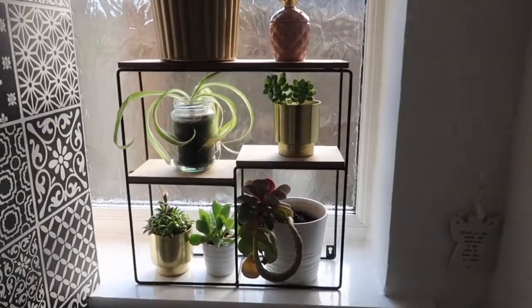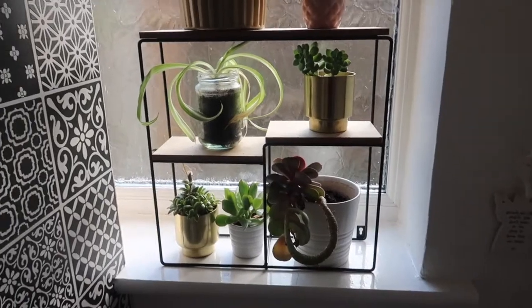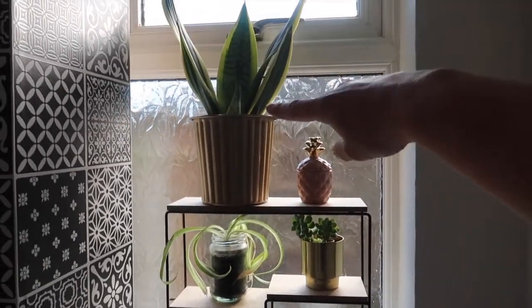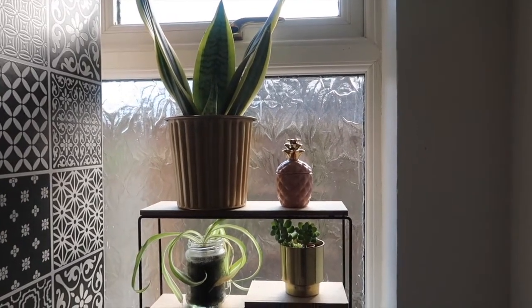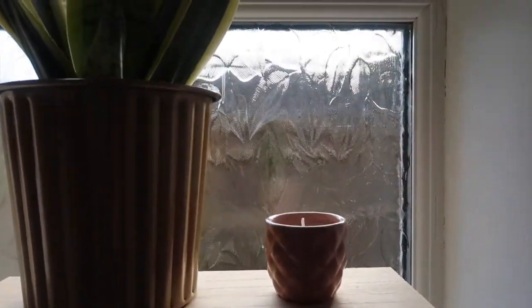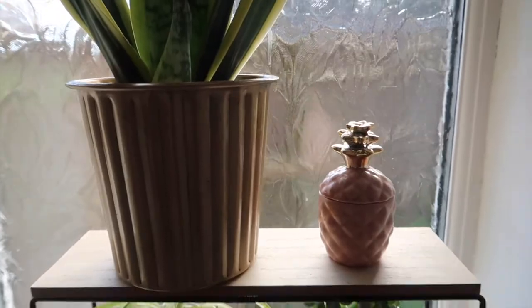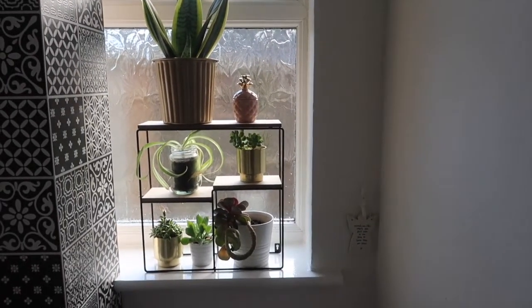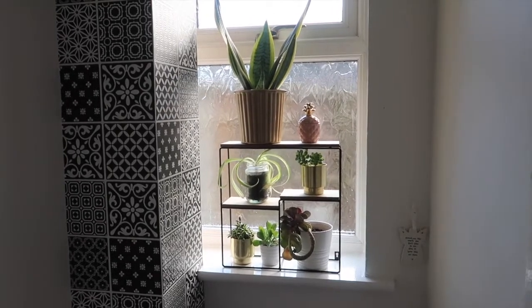I've got some succulents from Amazon. This plant I had already. This pot was from H&M and I just popped one of those plants in which I bought from a local plant sale. The little pineapple on top is actually a candle and that was from H&M as well. I'm really pleased with how that's come together — it brings some much needed green into this very white room.